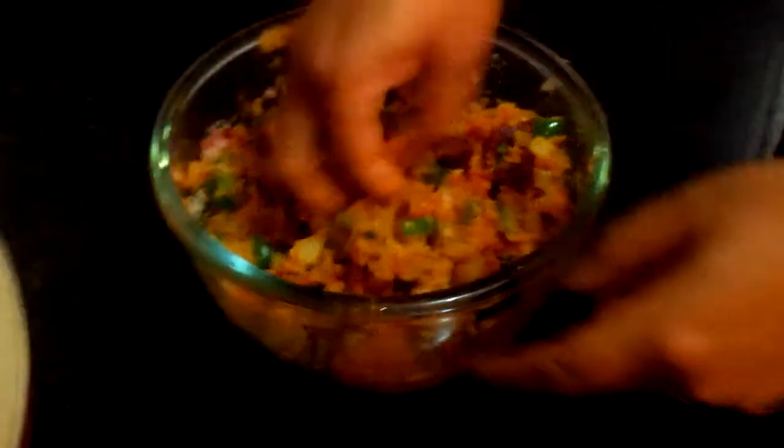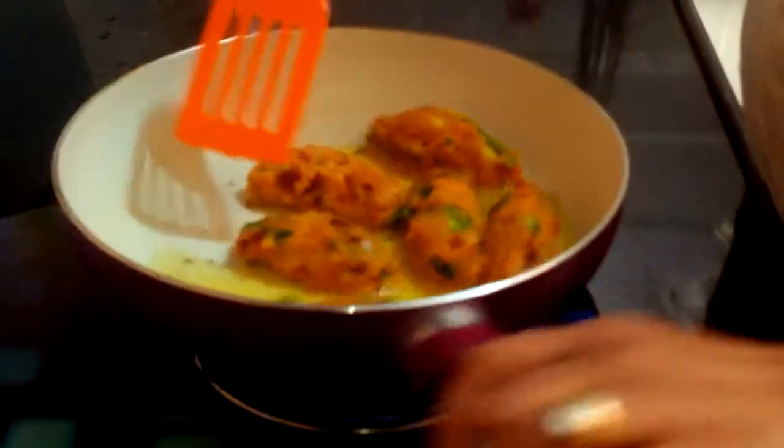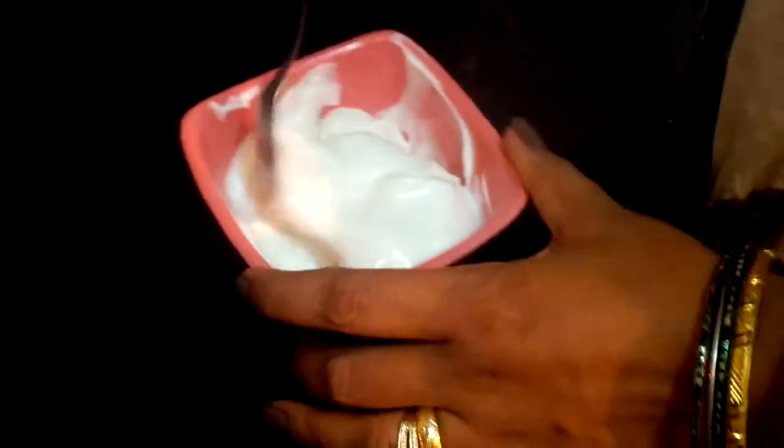While our oil is heating up, we need to make our patties. Now we need to shallow fry this cutlet for at least five to six minutes. While our cutlet is preparing, we should make our dressing. I have taken one and a half tablespoon of eggless mayonnaise.